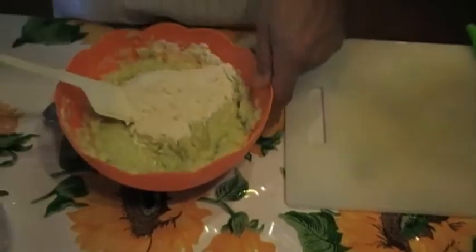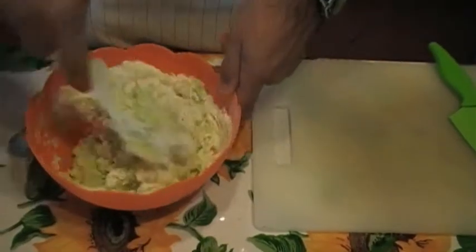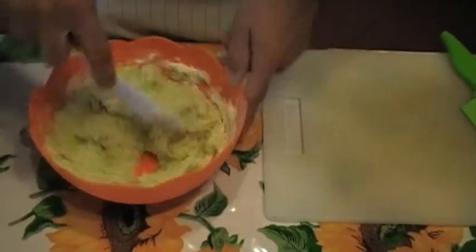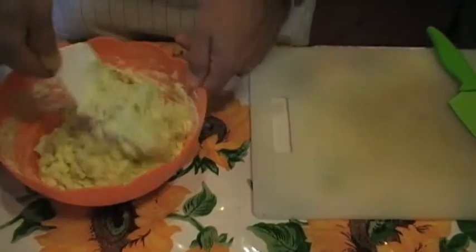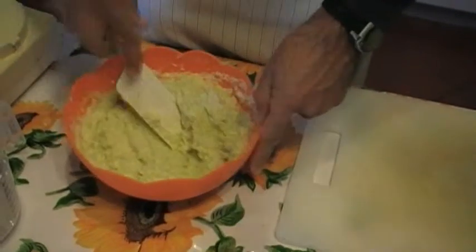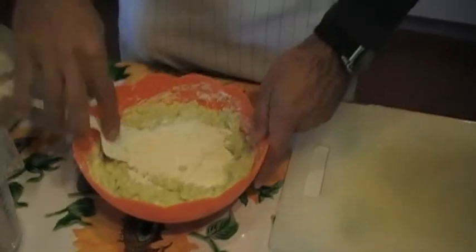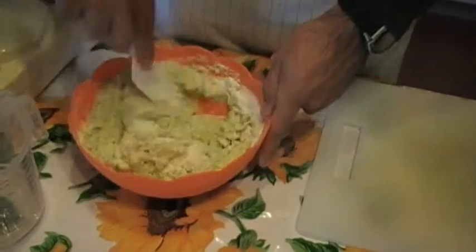When it's too liquid you add more flour. Dobbiamo ottenere una pastella — it's like a dough, but not so firm. It has to be soft, yes? Dobbiamo aggiungere un po' di farina, altrimenti solo le lecce non stanno insieme quando cuocerete. La farina è come la colla — the flour is like the glue.